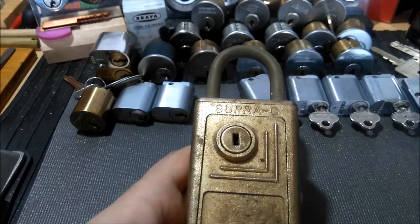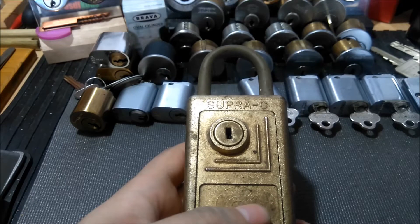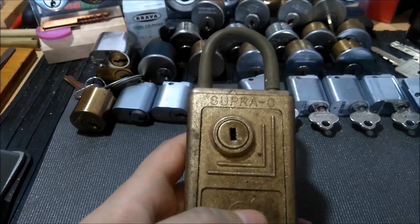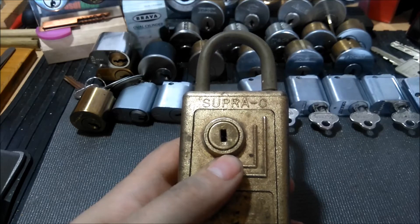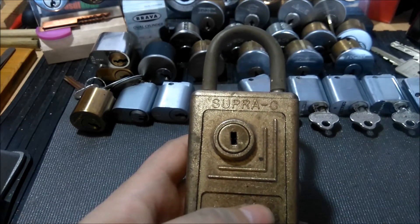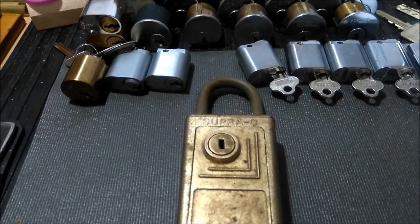I should also mention that I don't have a key for this lock — I got it from Tumblr, and both Tumblr and Potty314 did an awesome video on this lock, so I'll leave links to those in the description. The key would basically look like a middle-milling type key where there's a groove in the middle of the key, and there are three sliders on the left and three on the right — kind of like a wafer lock.